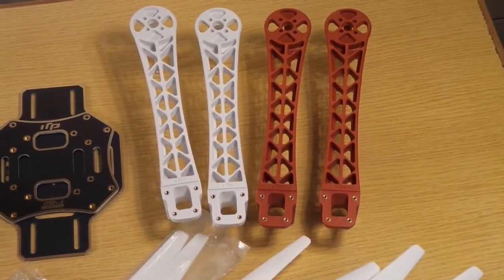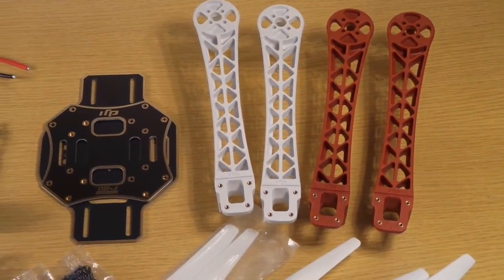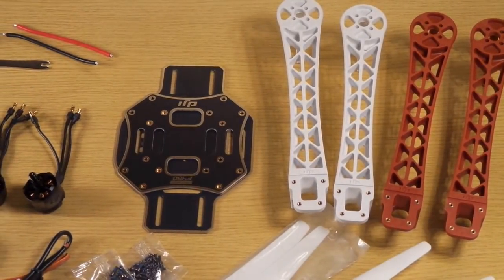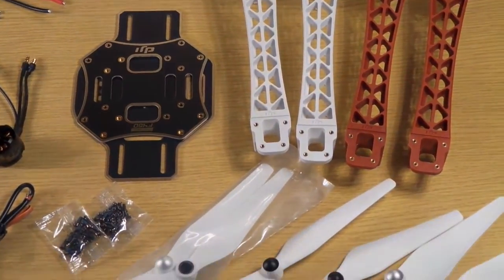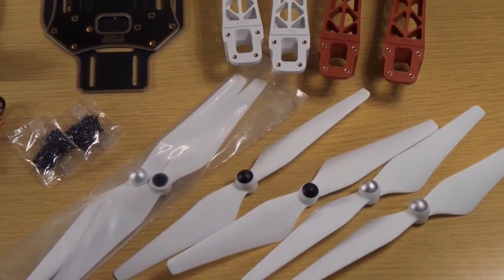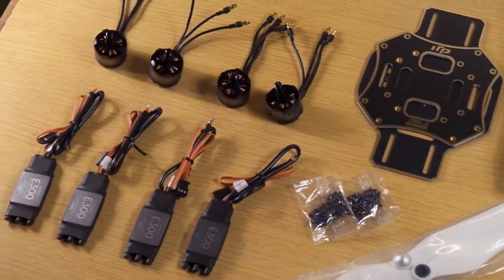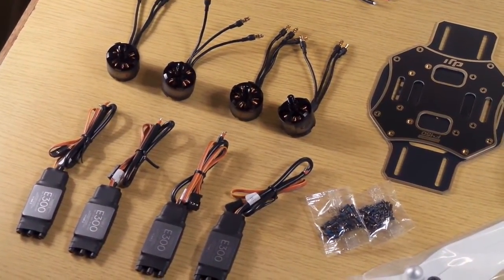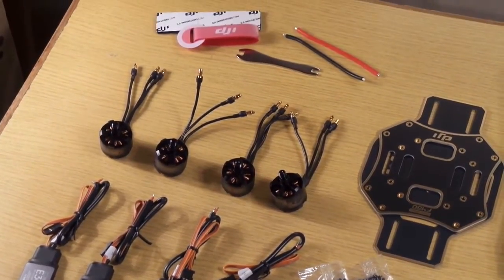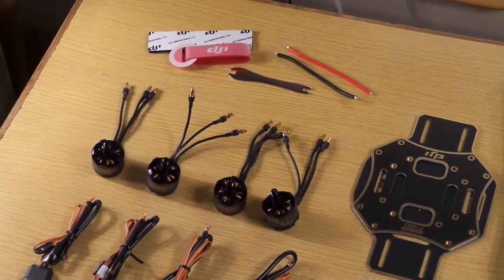We have four arms: two white arms and two red arms. Then we have the two mounting plates — the top and the bottom mounting plate. We have six props, although we only need four of them, but two extras are good if you crash. Then we have two bags of screws, four speed controllers, four motors, and some small stuff like cables.